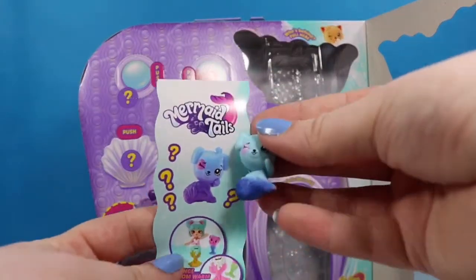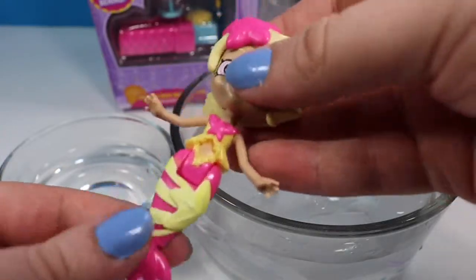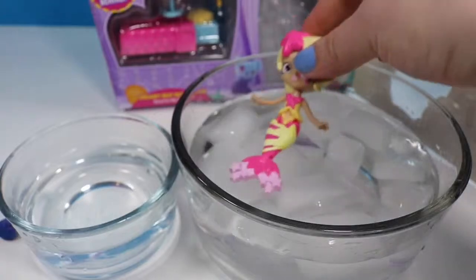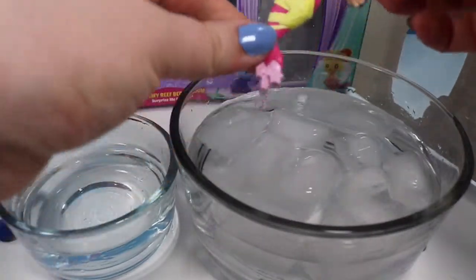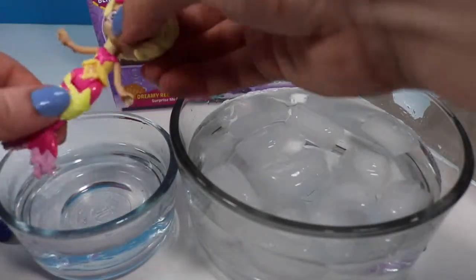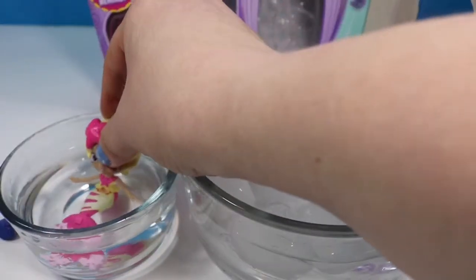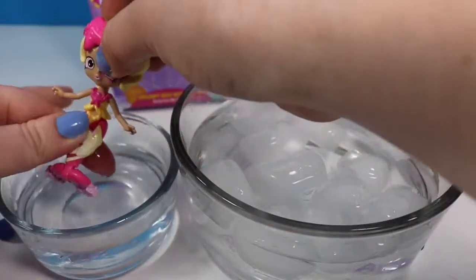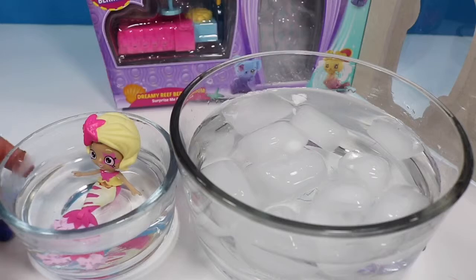So the puppy is probably going to change in warm water. We're gonna start here with Starlet and take a really good look at her. We are gonna make sure that she is cold. Like I suspected, no real color change because it's like 40-something degrees outside and my room is probably like 65, so pretty cool. We're gonna go ahead and dip her into the warm water. I did notice that this got a lot lighter of a yellow, so we'll let her sit in there for a second.